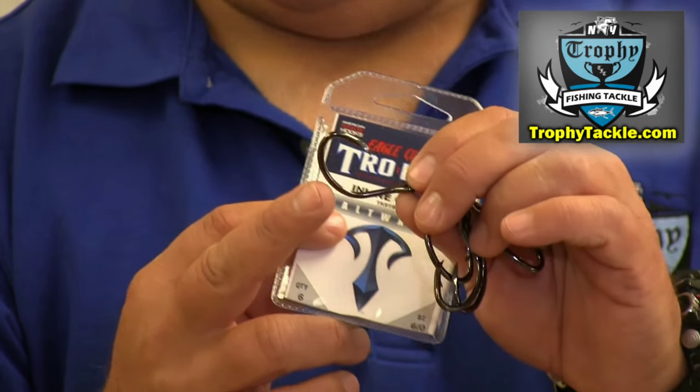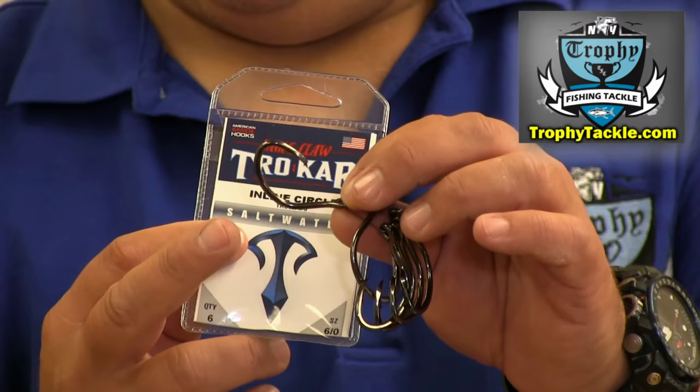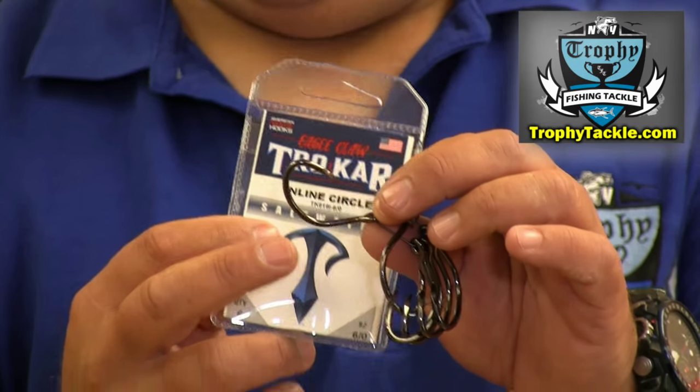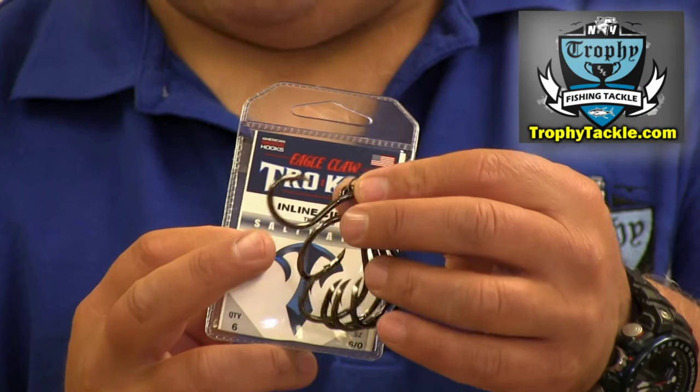I don't think you'll have any problem on any fish using the non-heavy duty version. Size your hooks to your bait size. If it's a larger bait, use the heavy duty hook. If it's a smaller bait, go for the lighter wire hook.